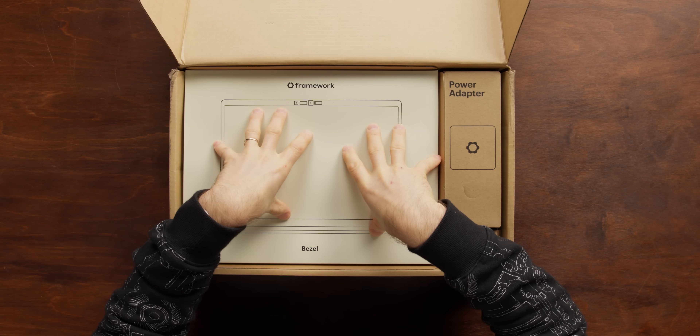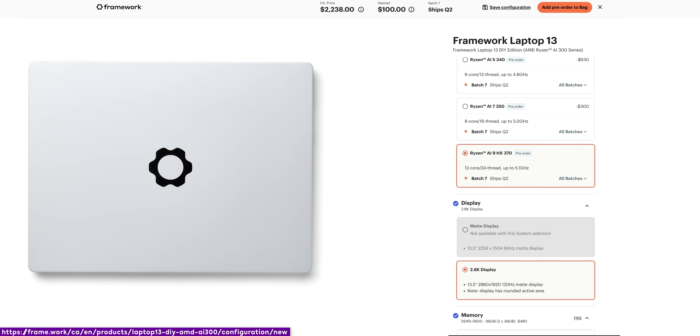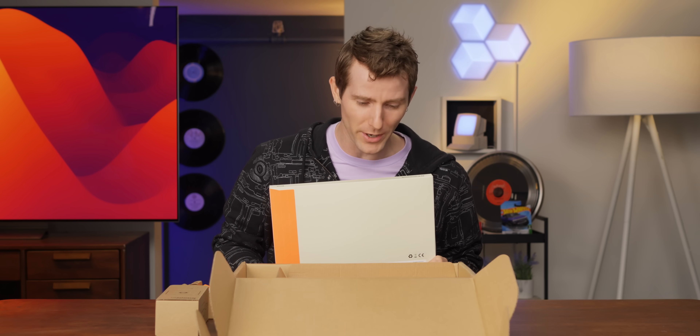The bad news for American friends is that due to the ongoing tariff situation, some base models of the Framework 13 are not shipping to the US for now. But there is good news: this fully loaded model with the AMD Ryzen AI9 HX370 is available, because as Framework explains, higher end models are more profitable and therefore easier to absorb the margin hit on. Thanks for the transparency, Framework.